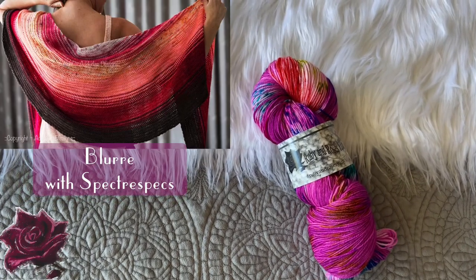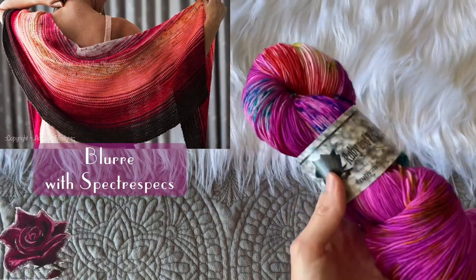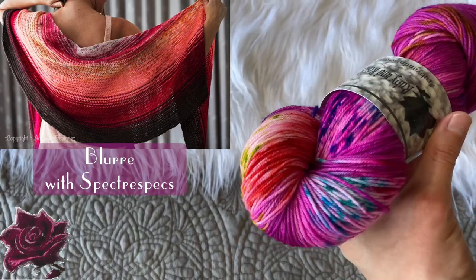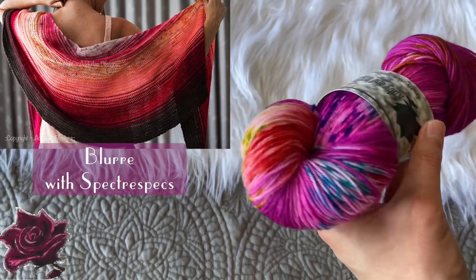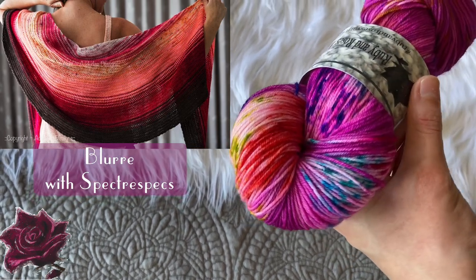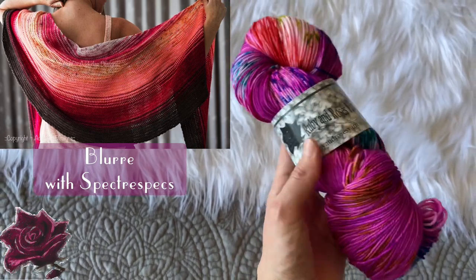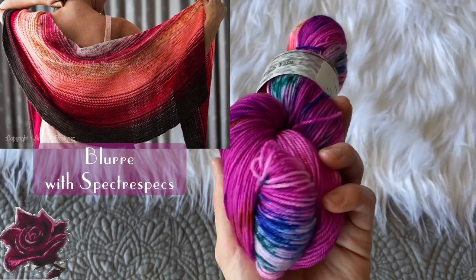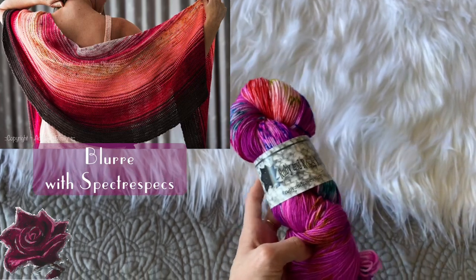The Blu-Ray Shawl would be perfect in my Spectro Specs colorway. This colorway almost has a more striped effect to the dye style, and it crochets up beautifully — some of you have posted on Instagram so you can check my tagged posts to see what it looks like crocheted up. It's a great summery colorway: super bright with an electric pink-purple base and so many different colors in it. Spectro Specs would be beautiful in this pattern.